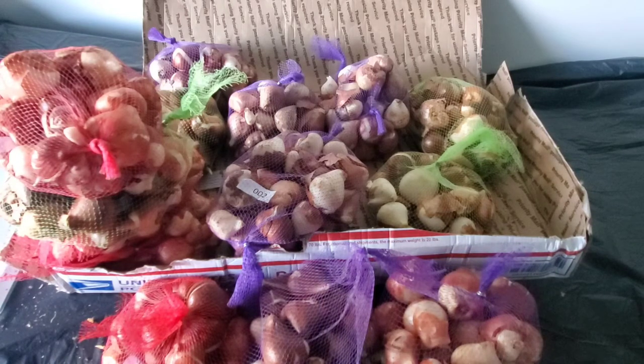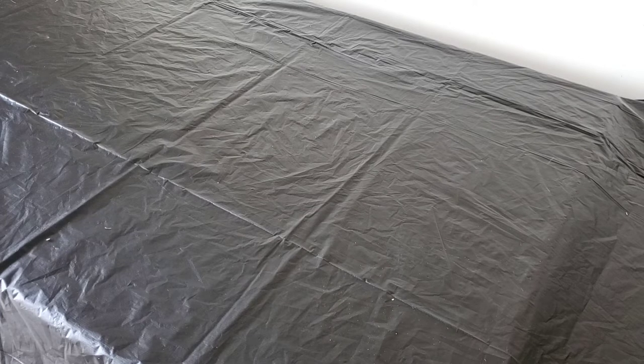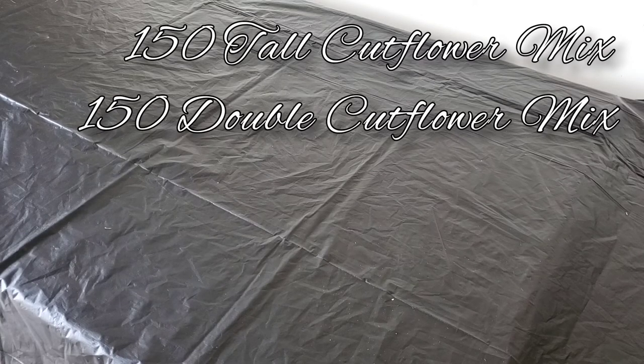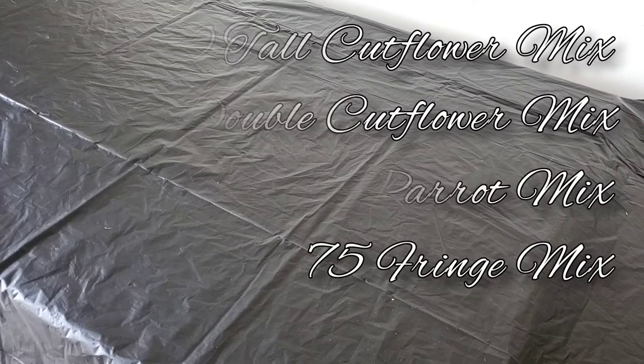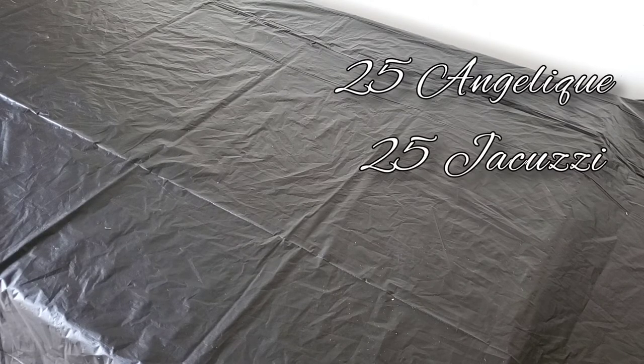That concludes my tulip order. I'm so excited to get some of these in the ground. I also ordered an additional 50 of the tall cut flower mix, 50 of the double cut flower mix, and 25 of the fringe mix. So totals are: 150 tall cut flower mix, 150 double cut flower mix, 50 parrot mix, 75 fringe mix, and 25 each of Angelique, Jacuzzi, and Pink Marlene.